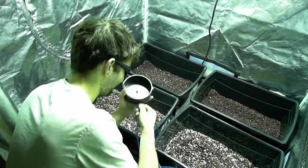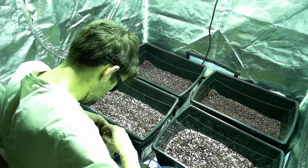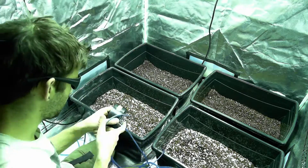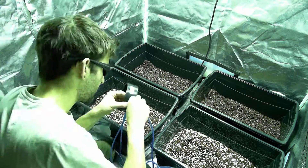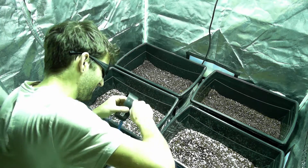Those sunglasses are actually specific for metal halide bulbs or high pressure sodium bulbs, so they are not just to look cool — they actually protect my eyes, but I do feel like a gangster wearing them.